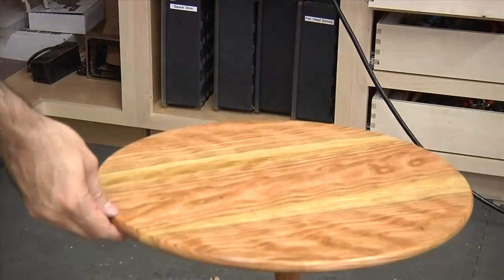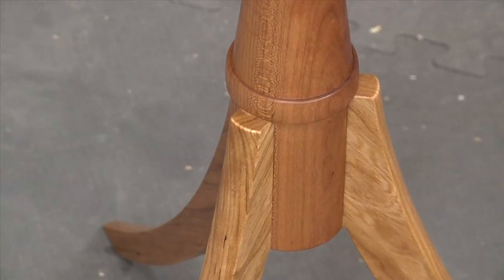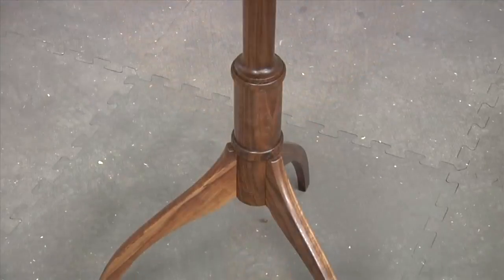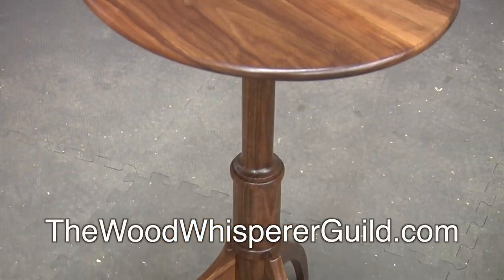The tilt top table is a classic design and a fun and challenging build for the modern woodworker. This project is available for immediate download at thewoodwhispererguild.com.